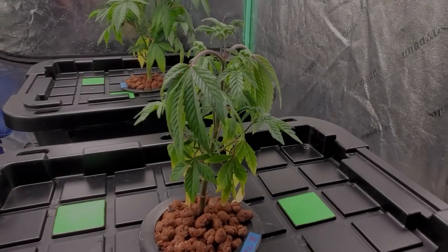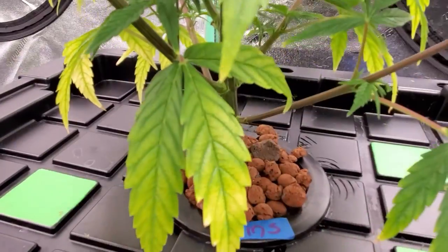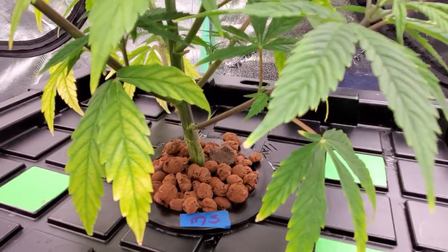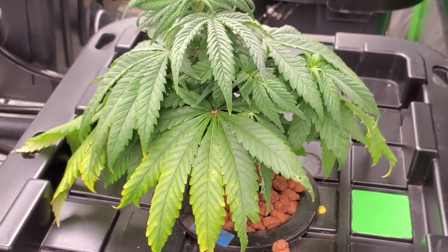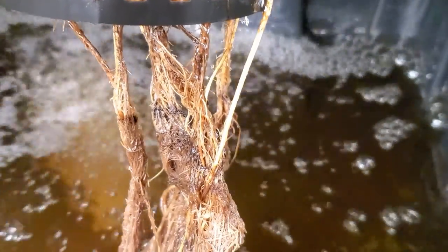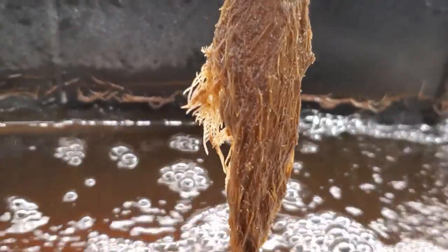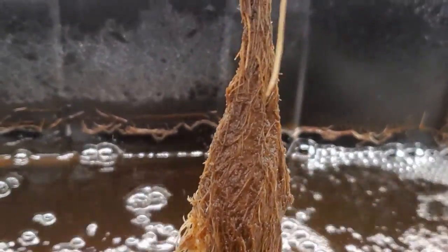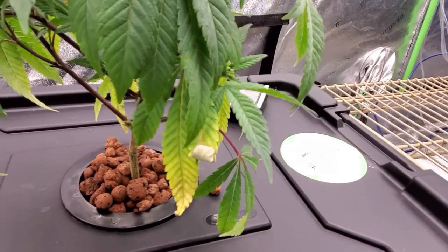What's up everybody, how is it growing? Welcome to my hobby grow, thanks for watching. I really appreciate it. Hope you're having a great new year. I have been battling root rot over the last couple of days and thought I'd put a video together to let you know where I'm at and what my plan is going forward to battle this pythium pathogen that has taken over my roots and my plants.